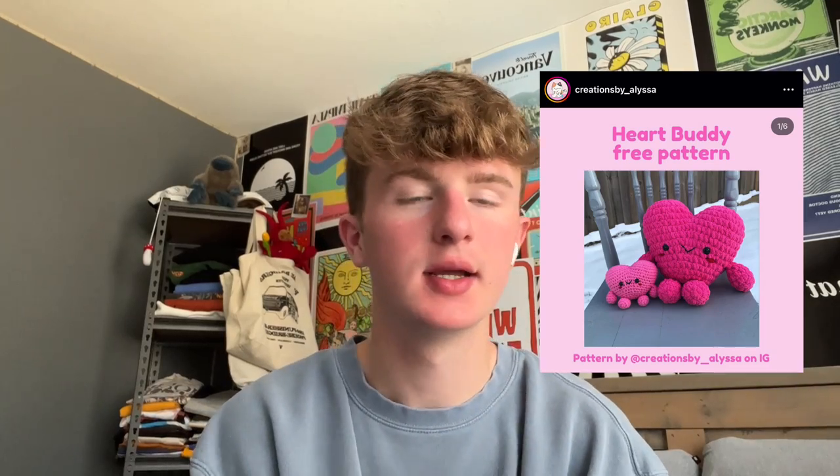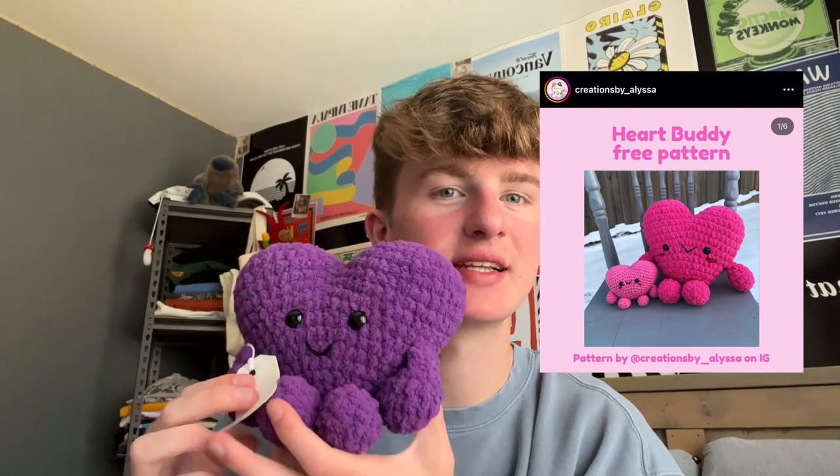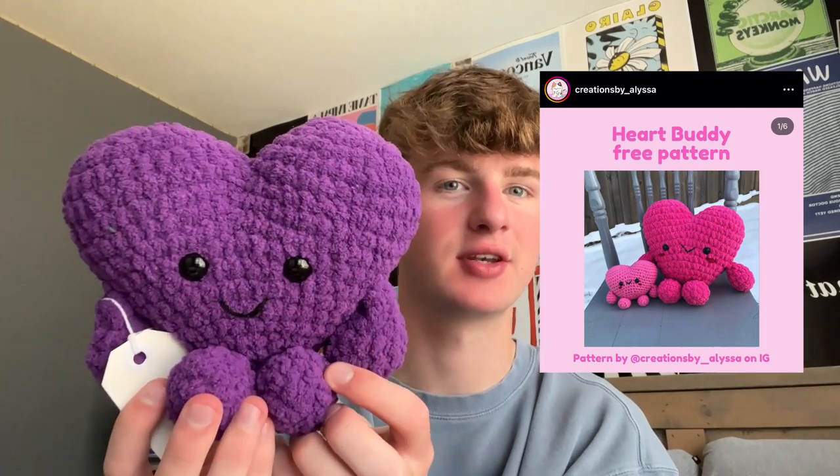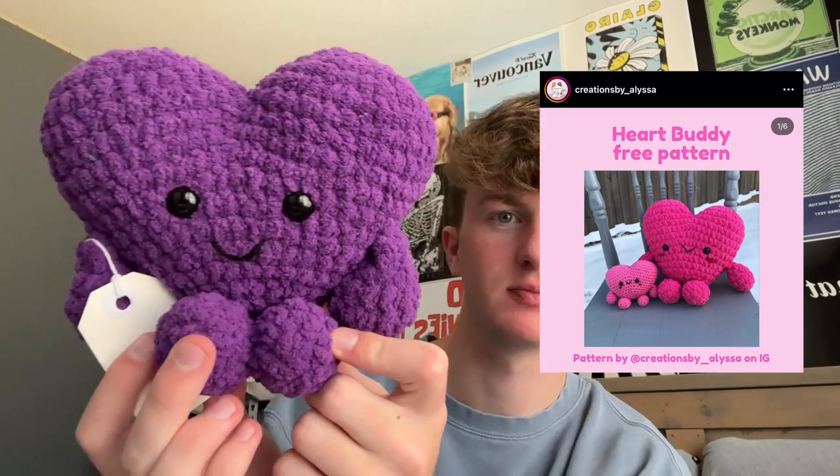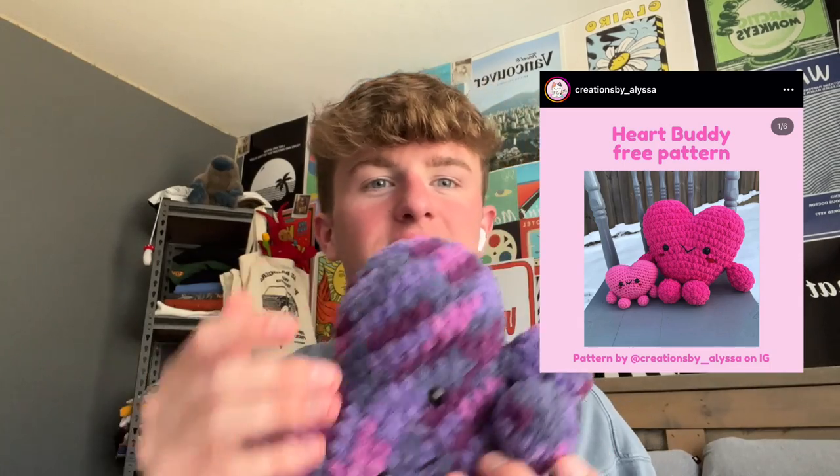Next, by Creations by Alyssa on Instagram, we have the heart buddy — it looks like a little Jellycat stuffy. I love it so much. There's definitely not a thought going on behind those eyes, but look at it. I've also made it in a purple mix as well, just for reference. Super easy, super simple, adorable every time — I've made at least five.